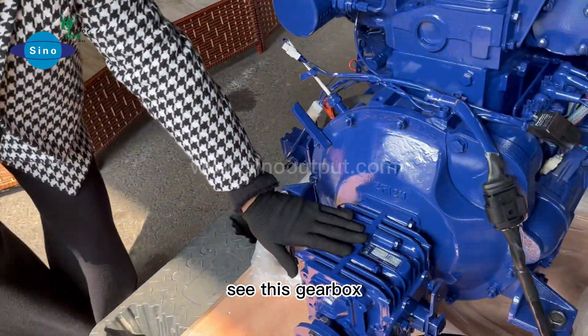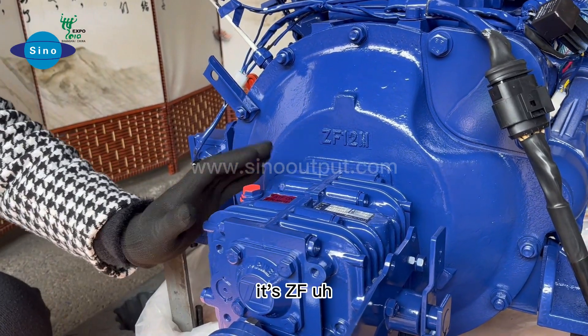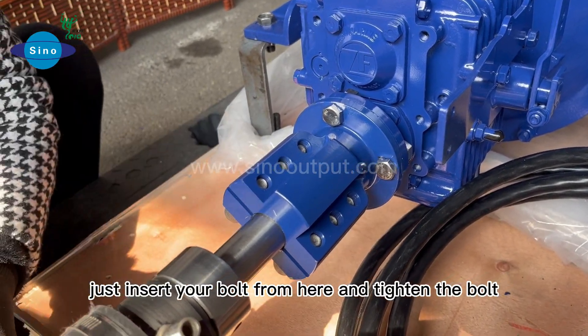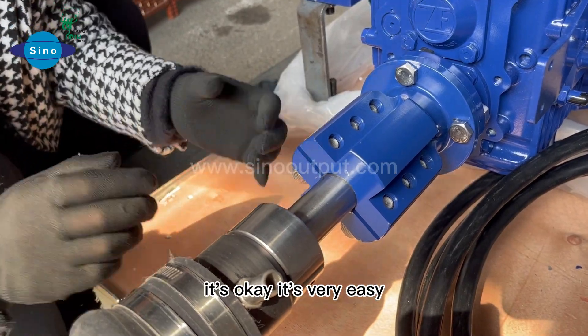Let us look at this jet boat. This is a Germany-type ZF brand — you must know it. It's a ZF-brand jet boat. To install it, you just insert your bolt from here and tighten it. It's very easy to connect.